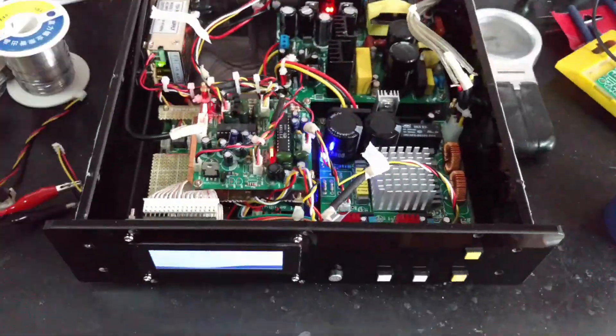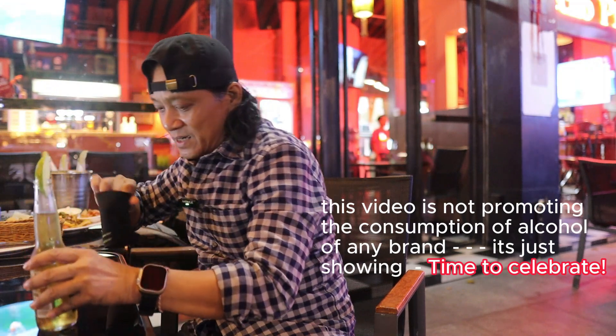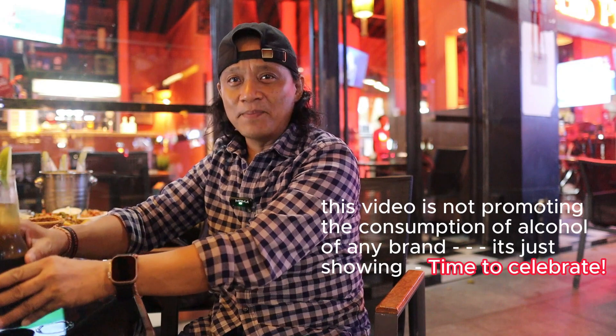I hope you guys watching this video can stay with me till the end. It's going to be like looking back at what happened to the project — a tribute to this digital Class D power amplifier. I requested Sheila to join me for the tribute video, but she's not available right now. It's going to be a long video, so chill guys, get something to drink and relax. I've got my beer right here — my partner while I reminisce about this project.